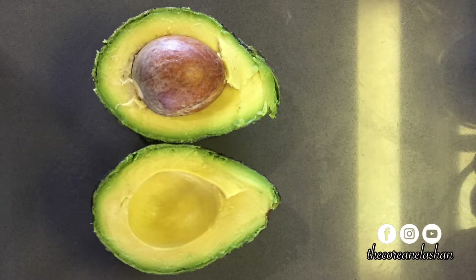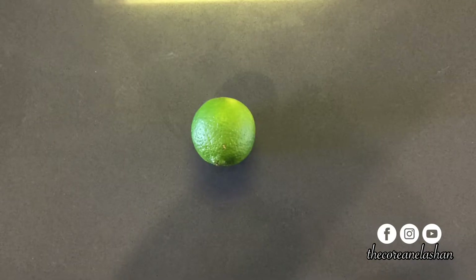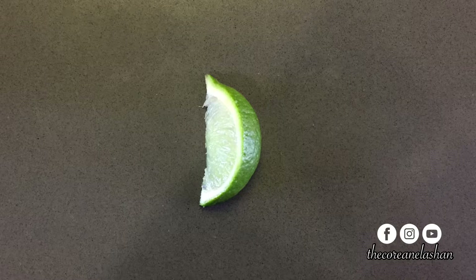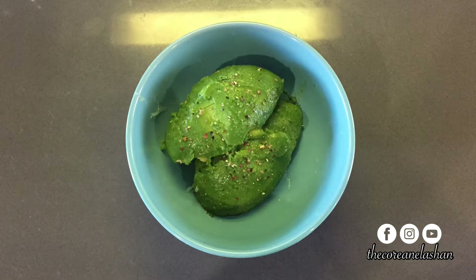Now that we have what we need, let's get started. First, scoop out the avocado into a bowl. Next, grab your lime and cut out a small wedge, then squeeze the lime wedge over the avocado until there's no more juice left.